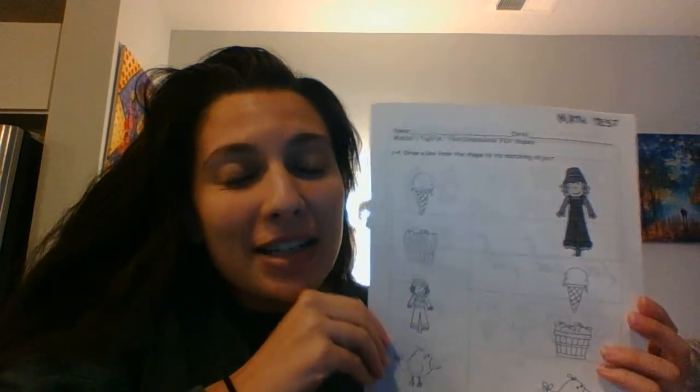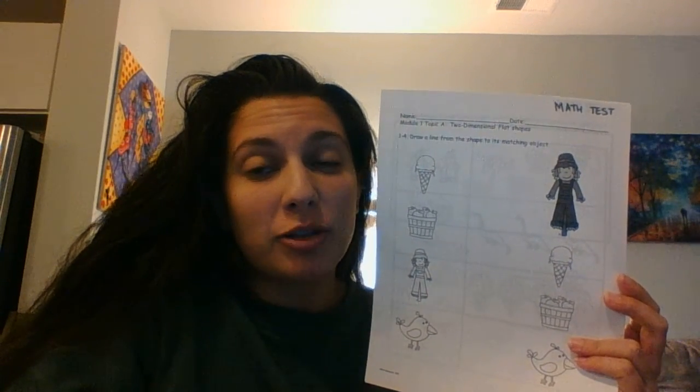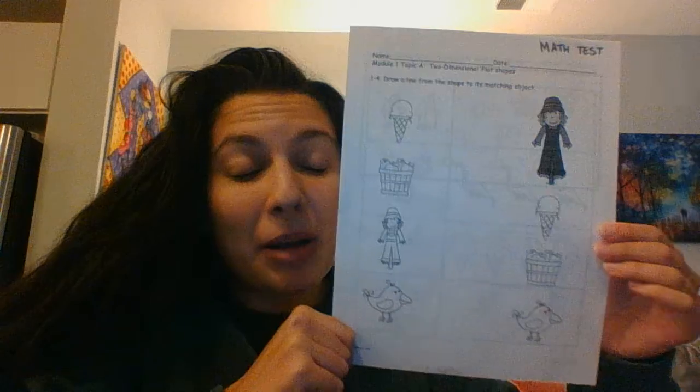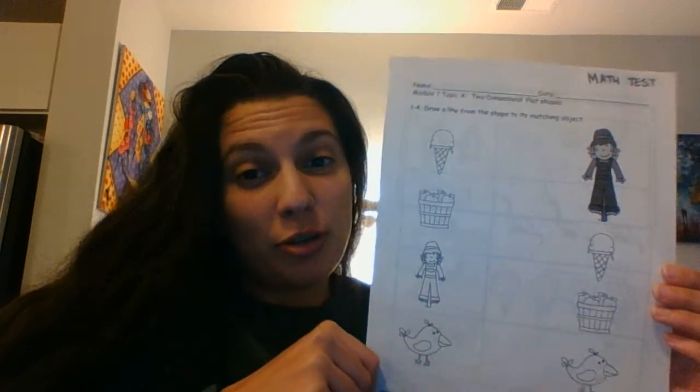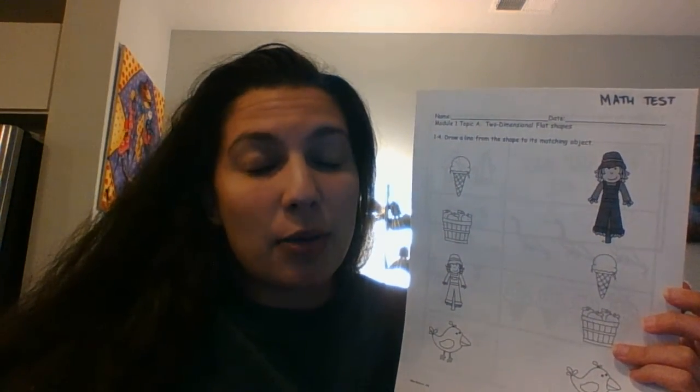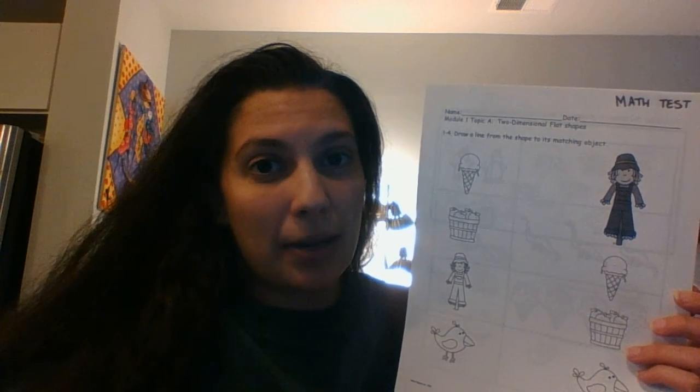Hi, so now is our math time and today we're gonna do something a little bit different. You're gonna grab this piece of paper — it says 'math test' at the top. So you're gonna grab this piece of paper and then come back. If you have to pause my video right now, go get it and then come back. This is how we are going to be taking our math test today.